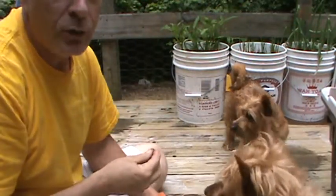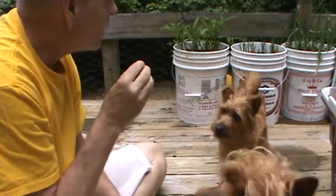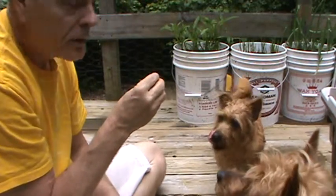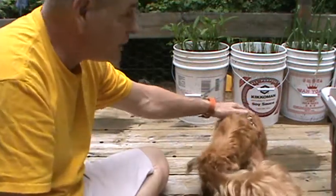Now sit, Red. Good boy. Red's good. Biscuit, sit — I want you to sit. Come on, Biscuit. Oh, good girl! That's a good sit.